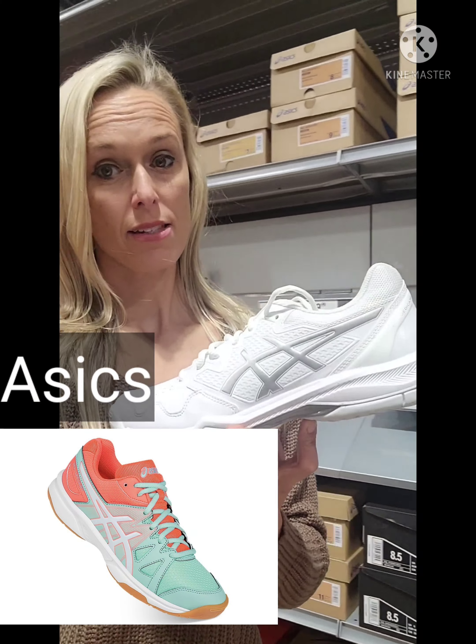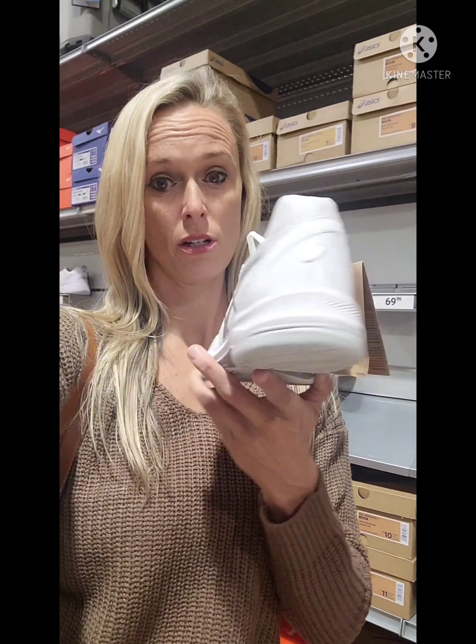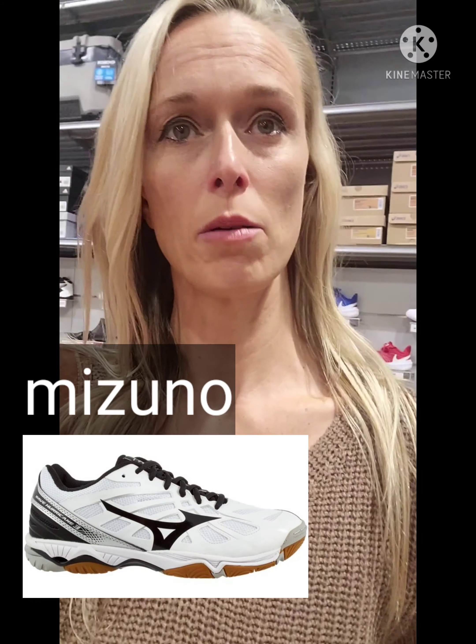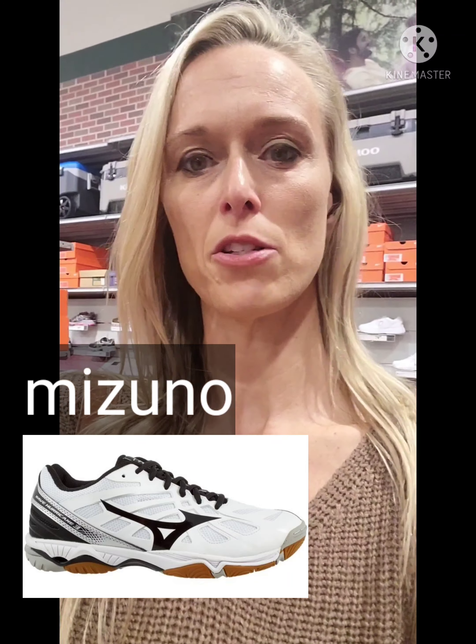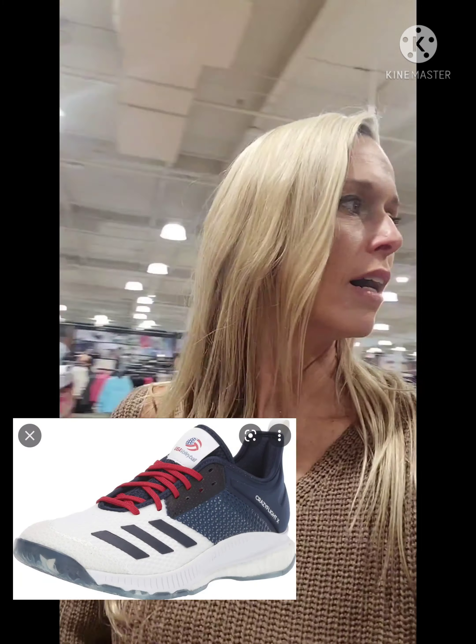Asics and Mizuno both make an actual volleyball court shoe and they're pretty good quality — they last a long time. I wore Mizuno; the national team was sponsored by Mizuno when I was playing. Now I believe our national team is sponsored by Adidas, so you might want to go with an Adidas brand shoe if you're looking to stay with the times.